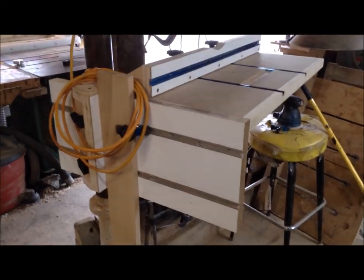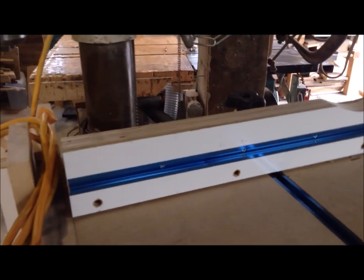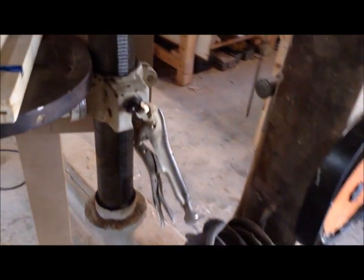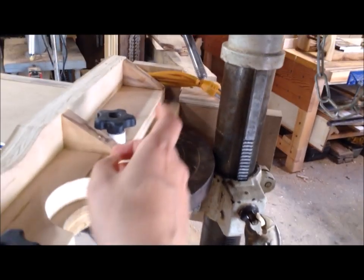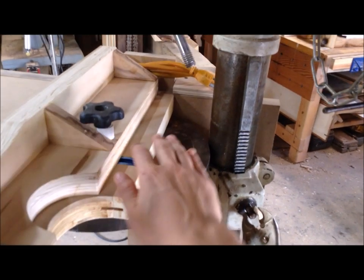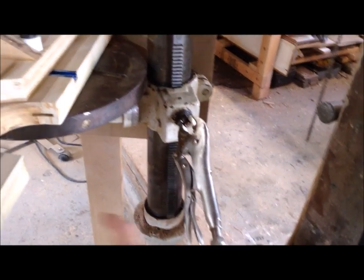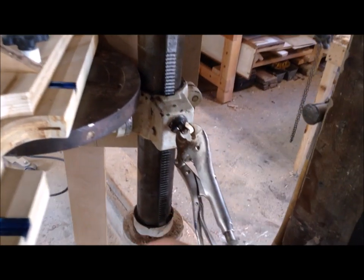I'm putting the final touches on this drill press table, and one of the things I wanted to address is the lowering and lifting mechanism that comes with most drills. Normally this is centered on the table and back against the column, and a lot of times these tables impede the handle used to lower and raise your table.